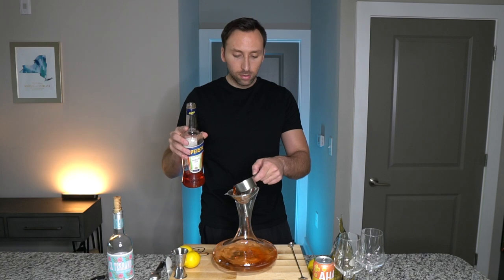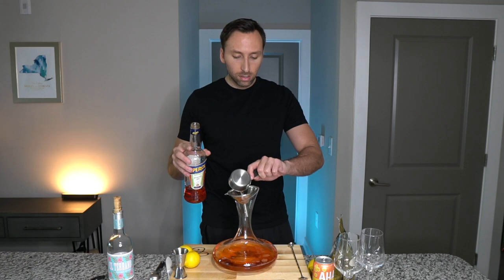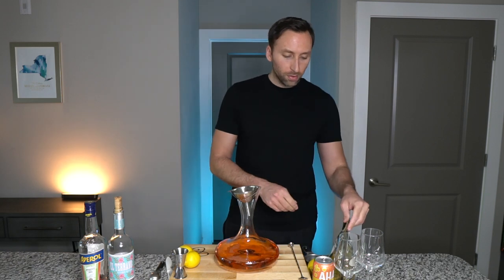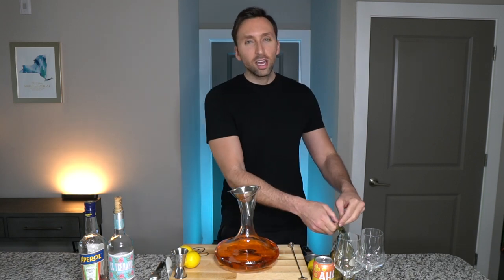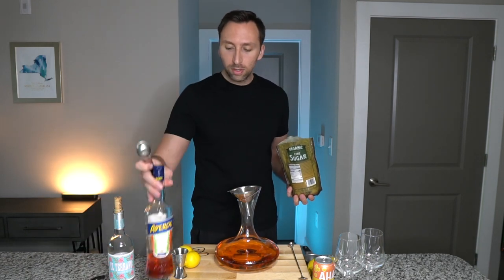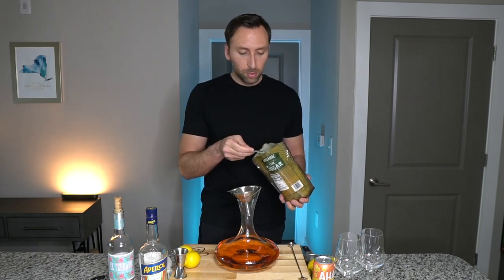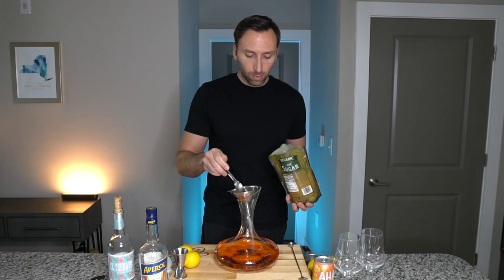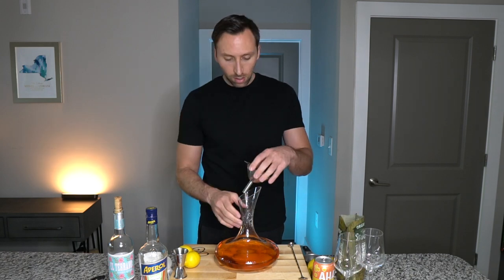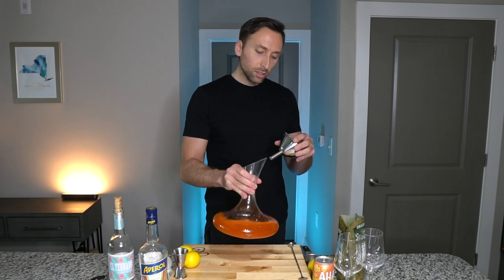So a half cup of Aperol — a nice orange liqueur that pairs nicely with champagne for an Aperol spritz. Then I kind of swirl this around. Next it calls for a fourth of a cup of sugar, but it seems like a lot so I usually just put a little spoonful — about a teaspoon — because this is already sweet with the sweet liqueurs and sweet rosé wine. And you don't need a funnel for this part. I swirl it even more to get the sugar to dissolve.